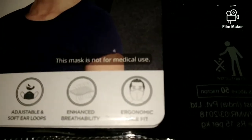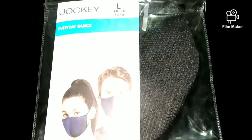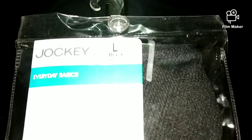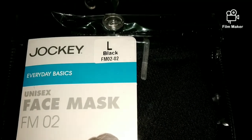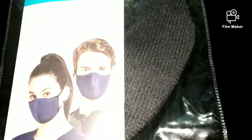If you are looking for a good mask and a decent brand, Jockey is the one — you should definitely go for it. I've tried a lot of brand masks, but this is what I keep coming back to. My brother is also using it, some friends are using it, and everyone's reviews are very good.